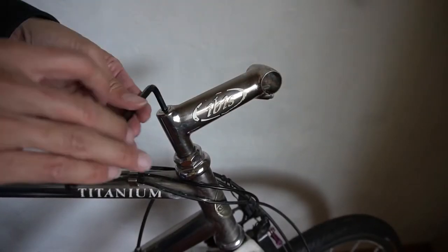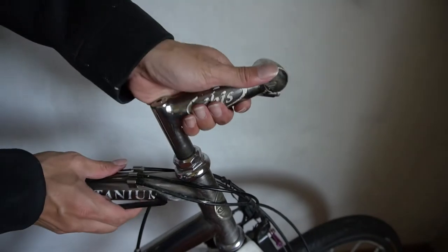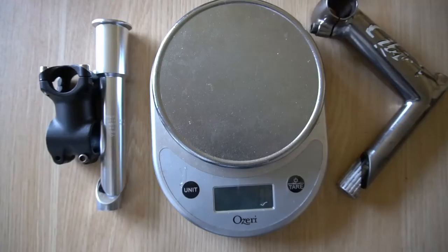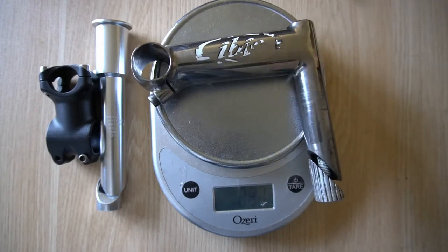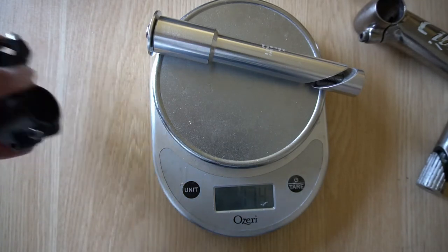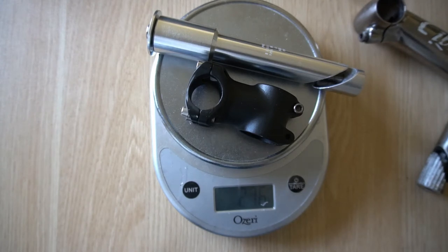This one's actually pretty easy to remove: just use the six millimeter, unwind it, and the stem should come right out. Now it's time to see the weight penalty. The Ibis titanium quill stem comes in at about 220 grams. The stem adapter alone is 174 grams, and adding my small stem brings it to 276 grams — so that's only about a 56 gram weight penalty.